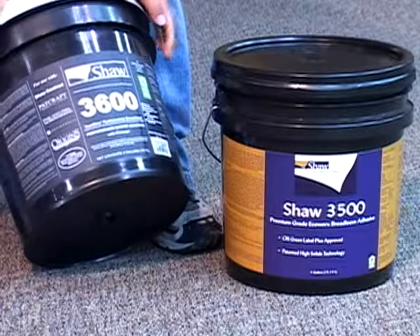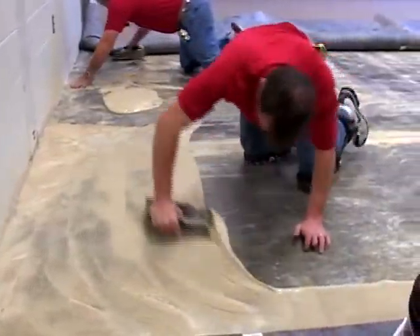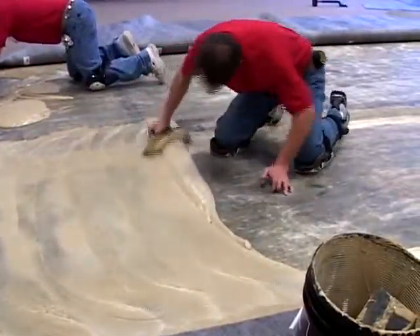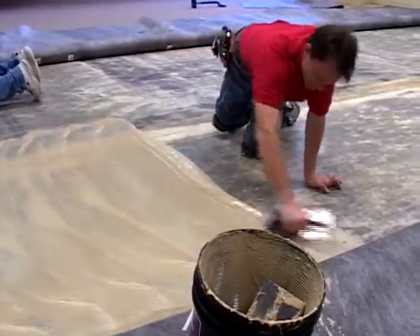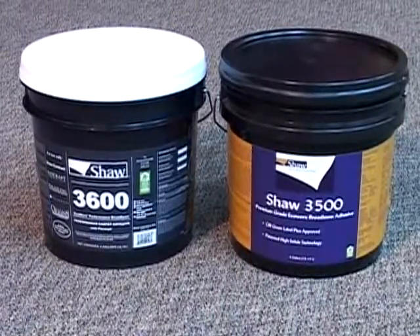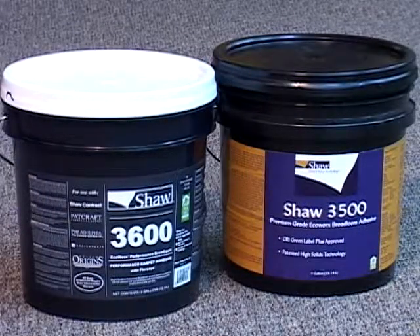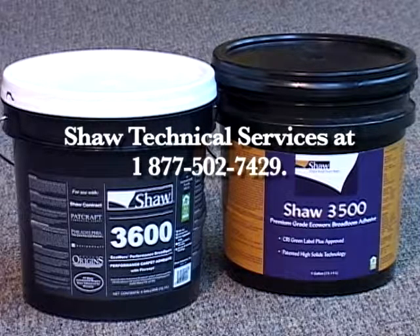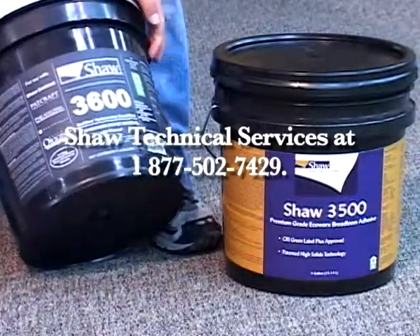Shaw recommends the use of Shaw 3500 or 3600 adhesives, or equivalent adhesives which have been formulated with a higher solids content and will perform adequately with the eco-broadloom backings. Use of other adhesives could result in an installation failure. Any claims resulting from installation failures due to adhesives should be directed to the applicable adhesive manufacturer. For information regarding equivalent adhesives, please contact Shaw at 1-877-502-7429.